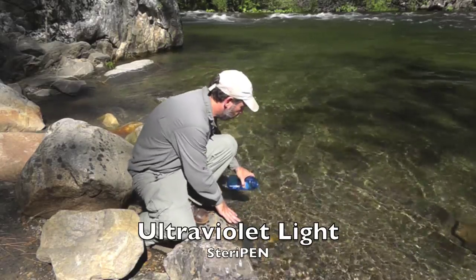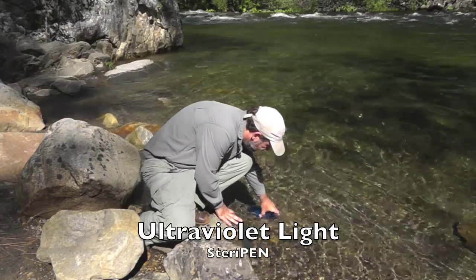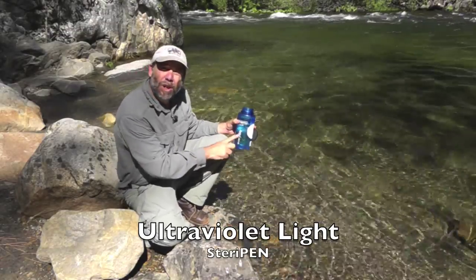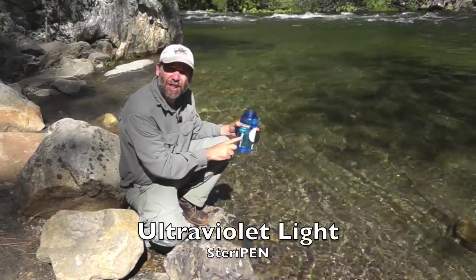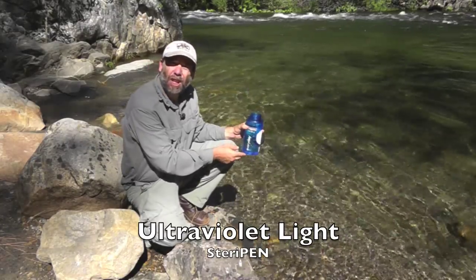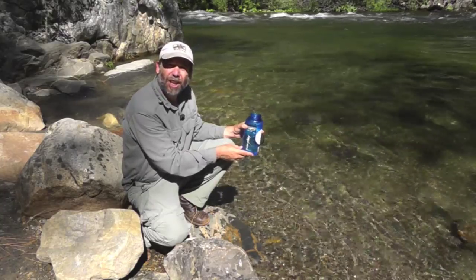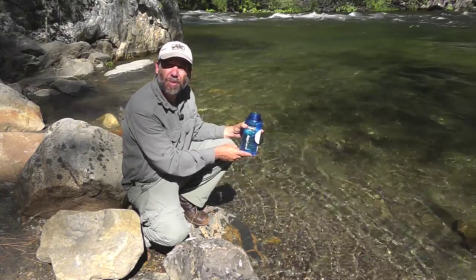In this case, we take water directly from the source and put it in our bottle. We want the water to be relatively clear, so from this stream we can take it directly. If you're taking it from a source that's not as clear, you may want to pre-filter it with a handkerchief or a piece of cheesecloth or something else.